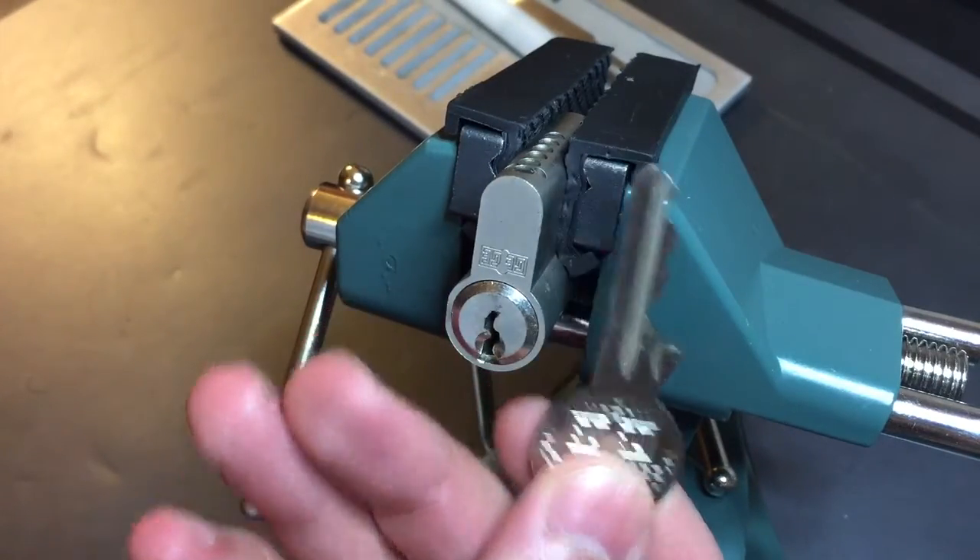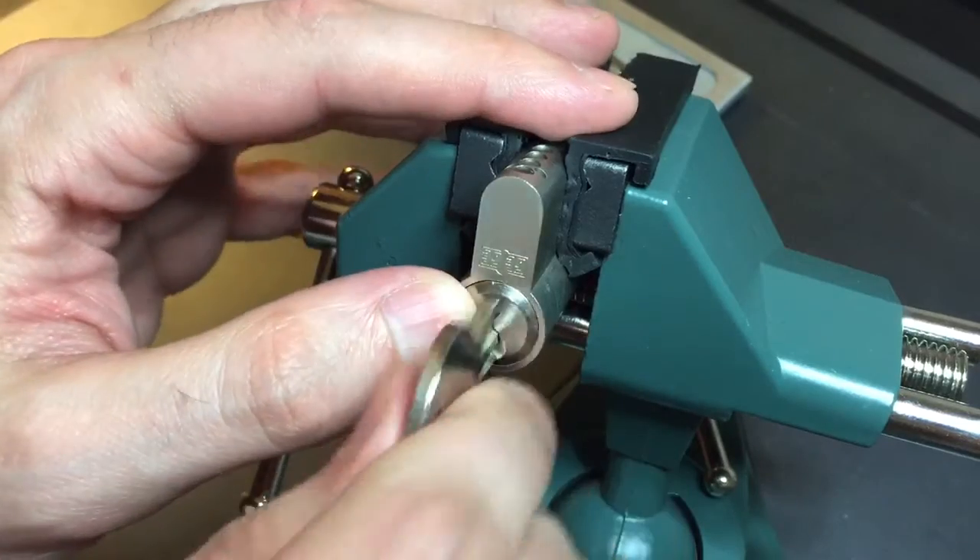I have one key for it — pretty good bitting. Works very smoothly.